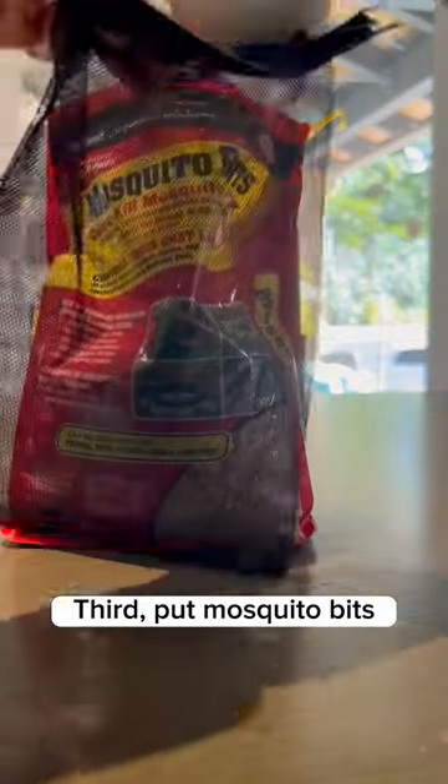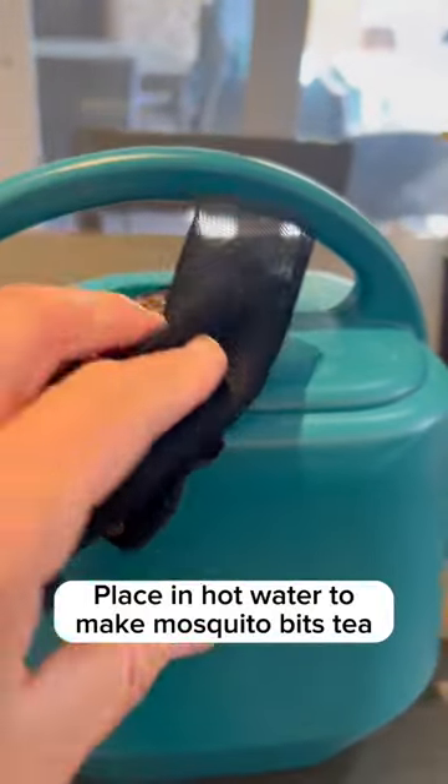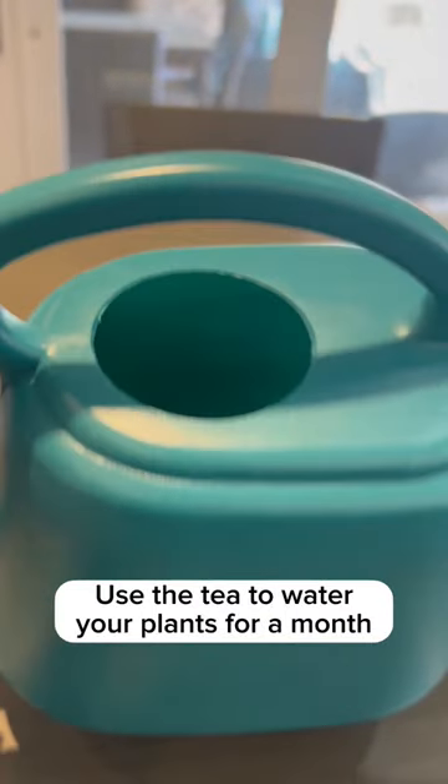Third, put Mosquito Bits — three tablespoons — in the tea bag. Place in hot water to make Mosquito Bits tea. Let cool down. Use the tea to water your plants for a month.